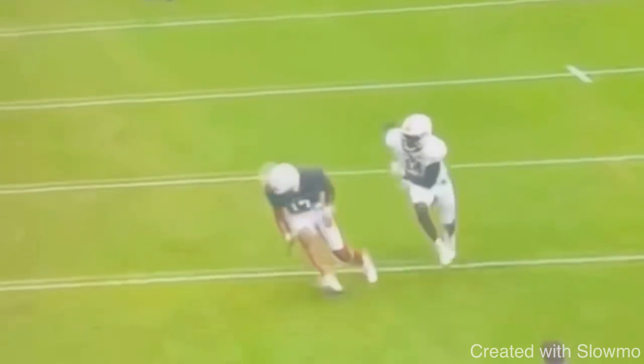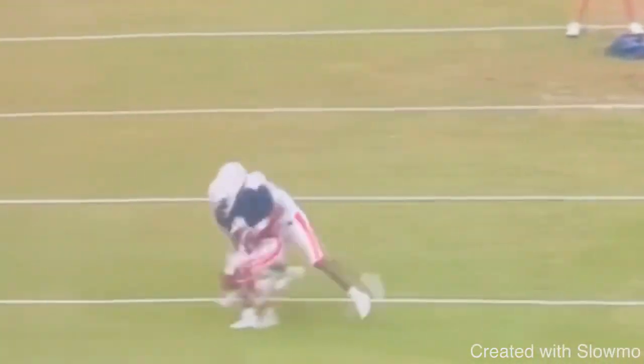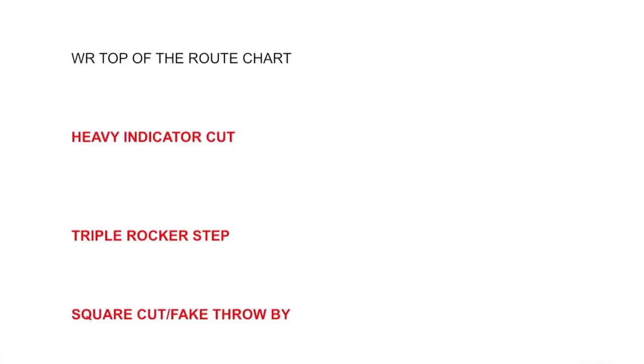Great job by this receiver making that tight 90-degree change of direction off of that single cut. So now the next move is a triple rocker step. You've probably all heard of a rocker step before, but what is a triple rocker step and how do we actually use it?